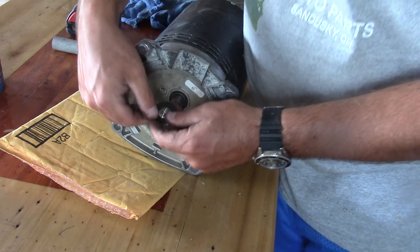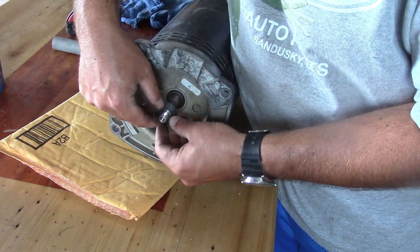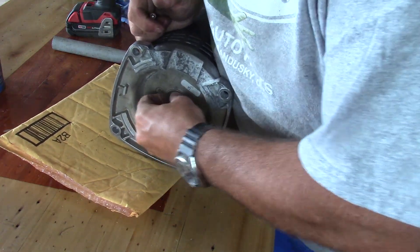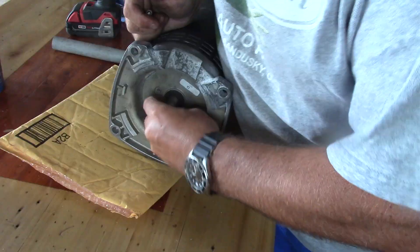On this end of the motor there's a rubber o-ring or bushing that locks in there against that seal.